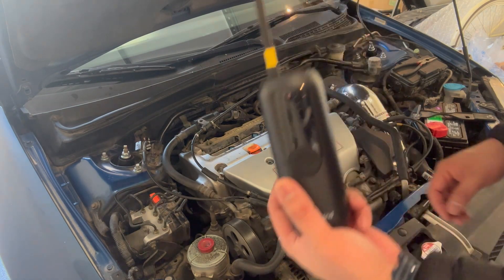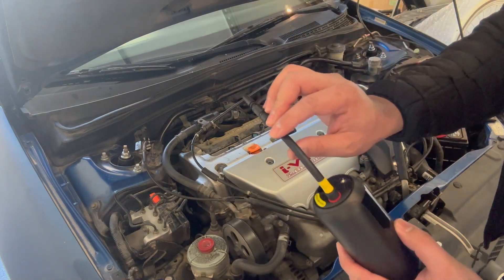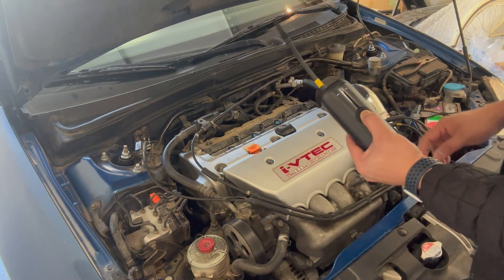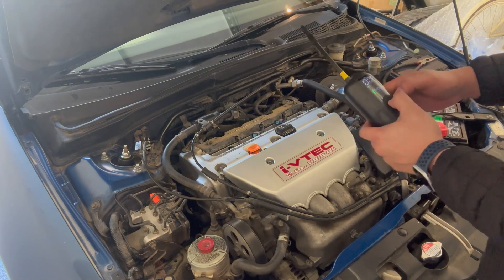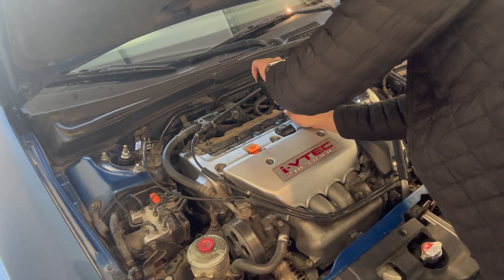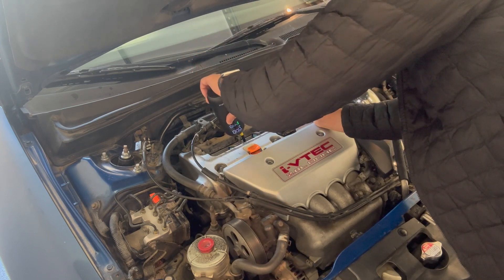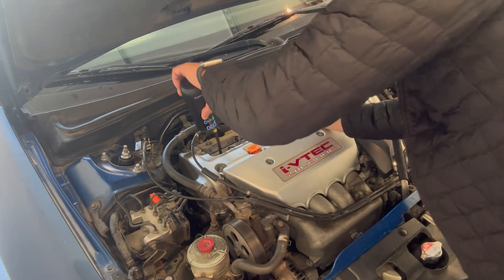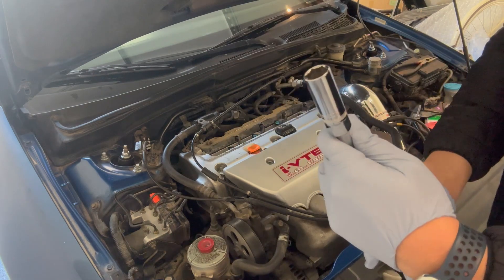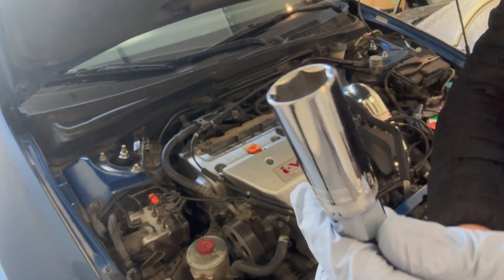Before I take out the spark plugs, I'm going to run the air compressor and blow some air in there to pull out any existing dirt. Now I'm going to take out the spark plugs with this spark plug tool — it's 5/8 inch from the walls.